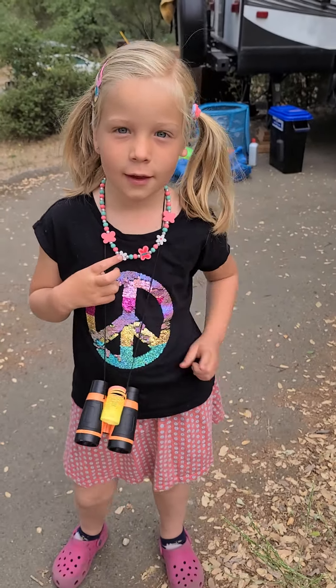Hey guys, welcome back to Patrick's World. Today, let's talk about plants. We also have a special guest. Her name is Sophia. Hi.